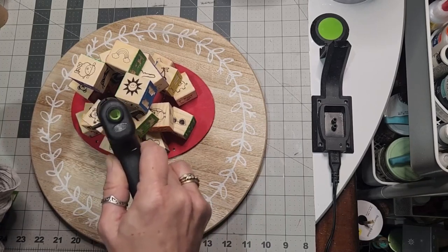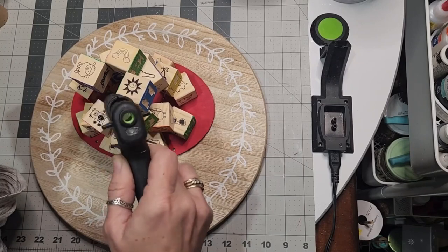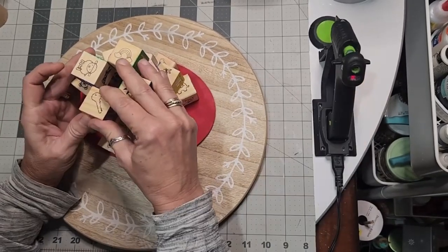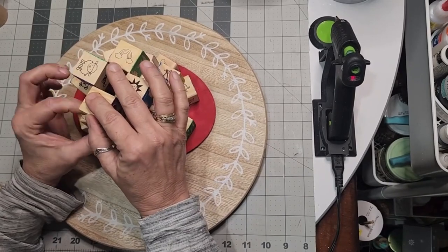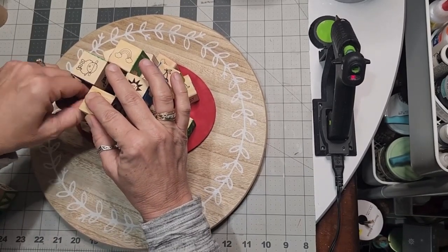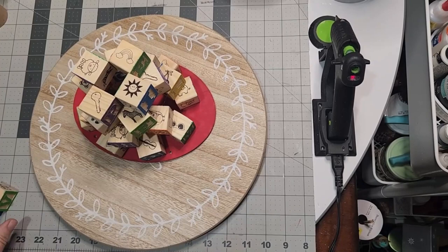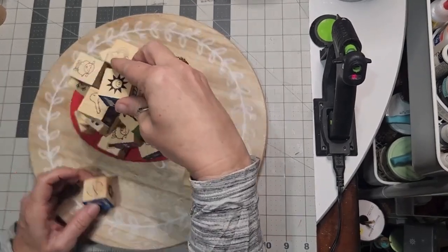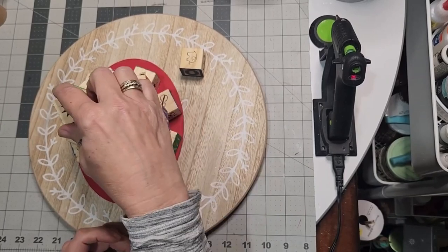With the alphabet letter blocks, they have drawings on them and different colors. The majority of the blocks are going to be blue and green, so that means you only have three red, three yellow, and three orange within these 26 blocks.